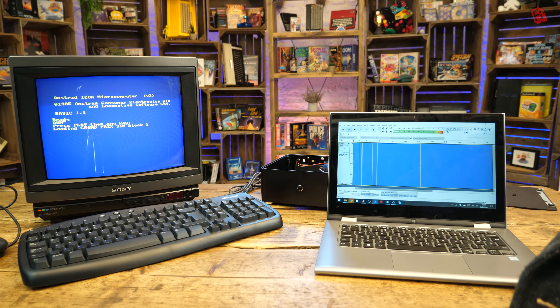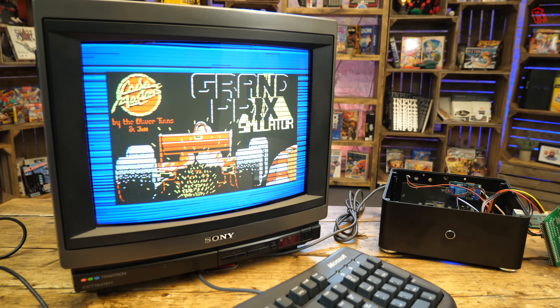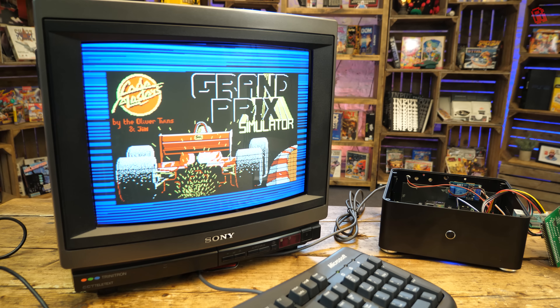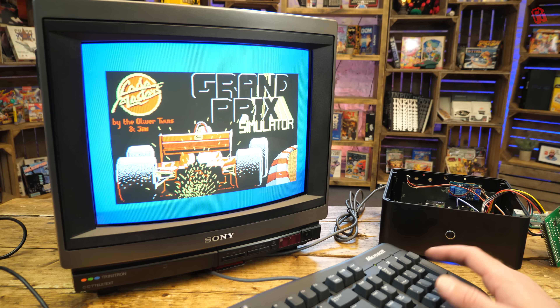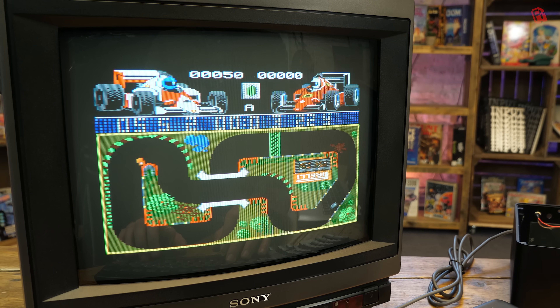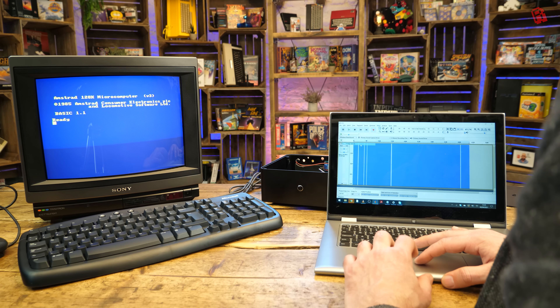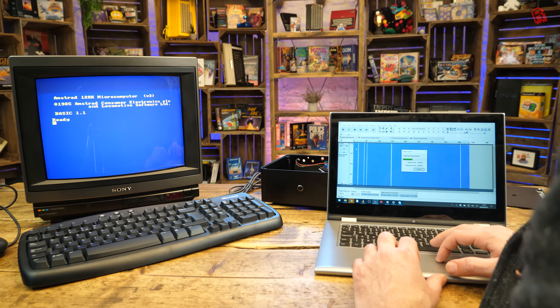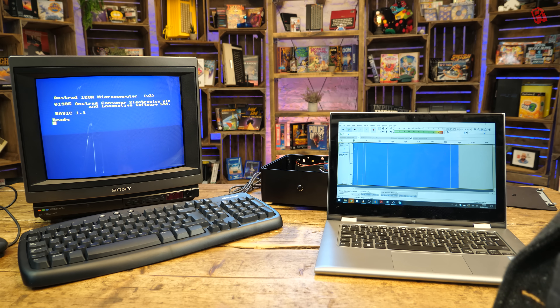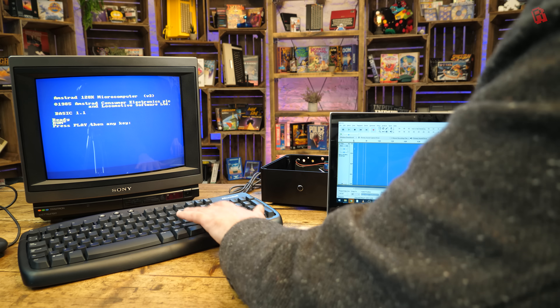Words a younger me would have found mind-blowing. But here we are — the future of 128K computing is here and now. My game of choice to test this out — the first game I've ever loaded on an 8-bit micro via Bluetooth — is Grand Prix Simulator from Codemasters, written by the Oliver Twins, and it loads right up. However, while this is great for convenience and does away with dodgy media, it doesn't do anything to help with load times; I had to wait a good five minutes for the game to load.